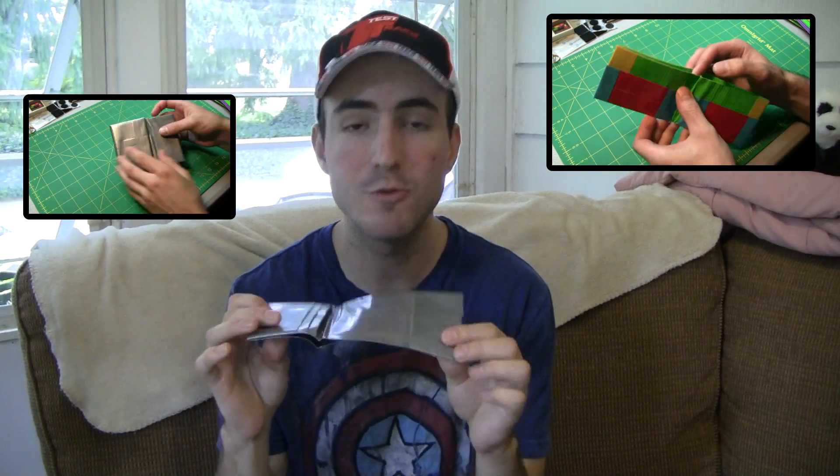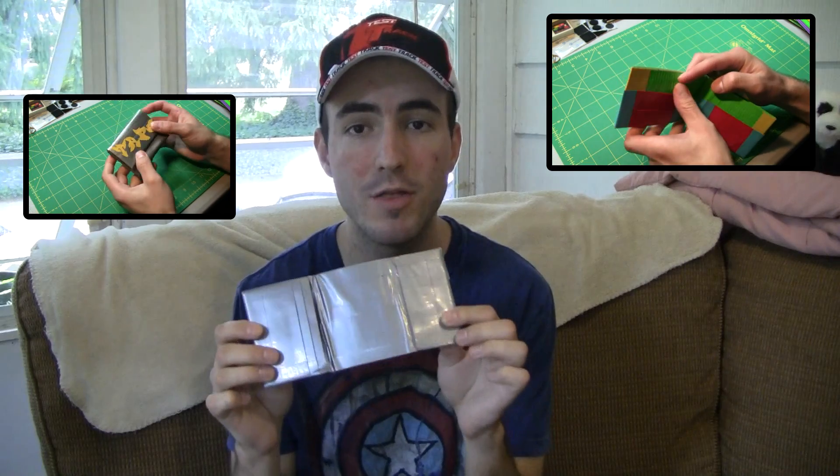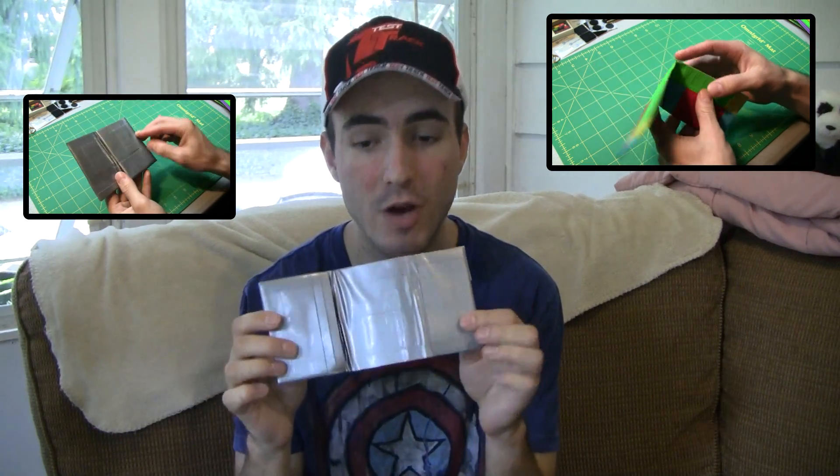The first thing that you can make are wallets — and I'm talking about all different kinds. You can make him a simple bifold wallet with ID holders or credit card holders, you can check that out up here. You can make a trifold wallet with lots of room for pockets, ID, or whatever you want to throw into it.